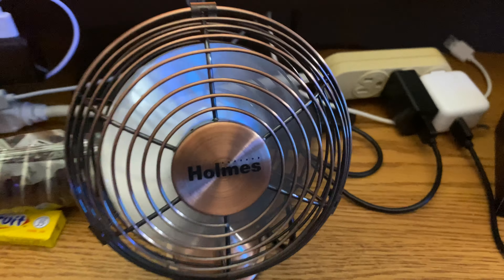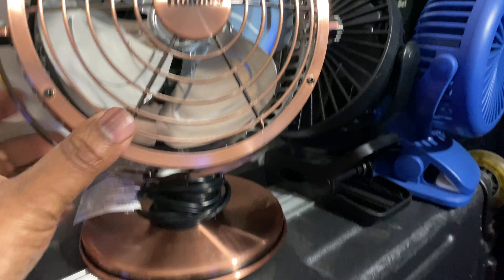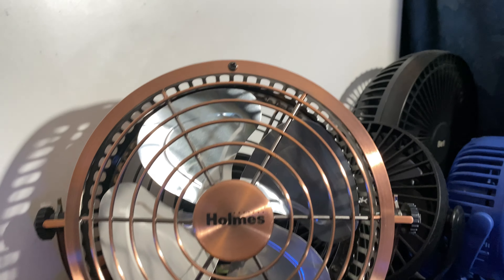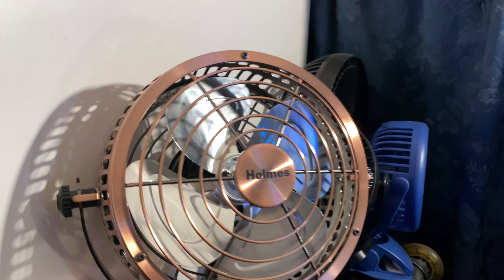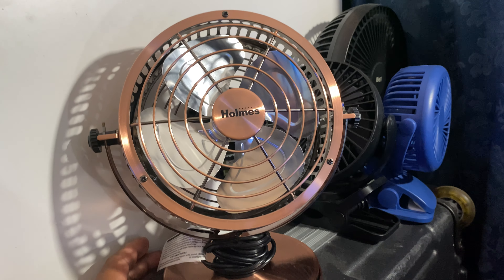I also have the bigger version of this. And here it is, except this one is not DC — this one is electric. And yes, this one does run very well. I will have a video of this real soon. I think I might have an unboxing video of this; I should already have it on my channel.